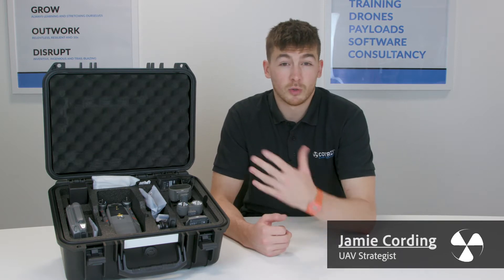Hi guys, it's Jamie from Copters, commercial drone experts. We've recently been speaking about this drone, the Mavic 2 Enterprise Dual Thermal. So this is a quick video to show you what's included.